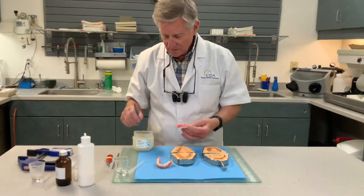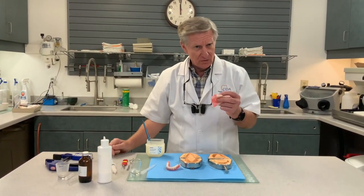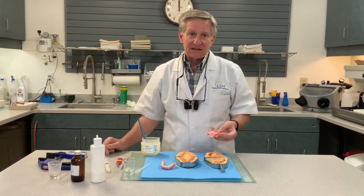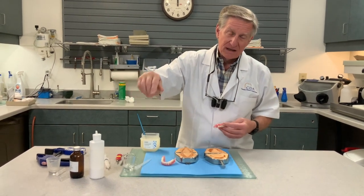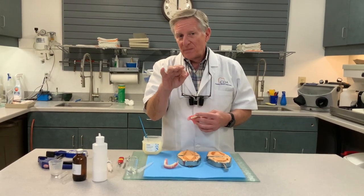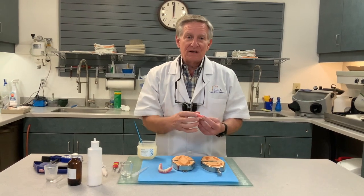Kathy's putting Miss Reed in. She has already mixed the flow cast and put it in a MonoJet syringe for each one. What we're going to do is put our duplicates in the flask with flow cast so that we can provide Miss Reed with a flow-cast duplicate of what she's been wearing. Now, if you give the patient back their old denture, the problem is it's going to beat the tissue down and cause the same problems they walked in the front door with. So I would encourage you to make them a duplicate.